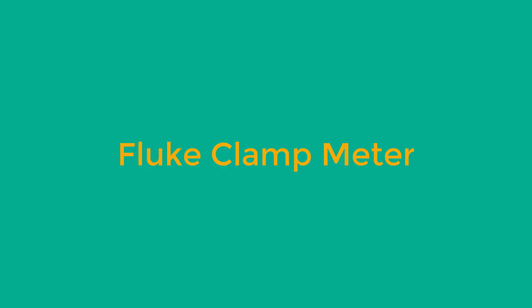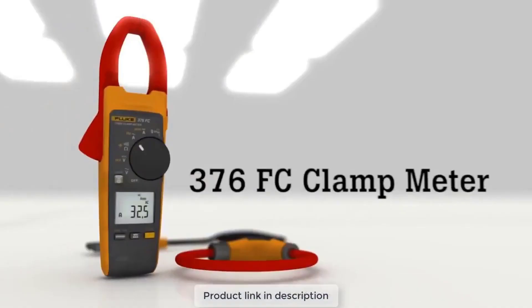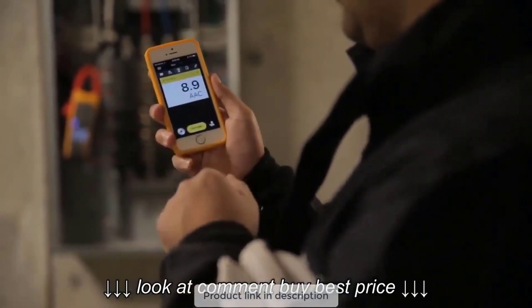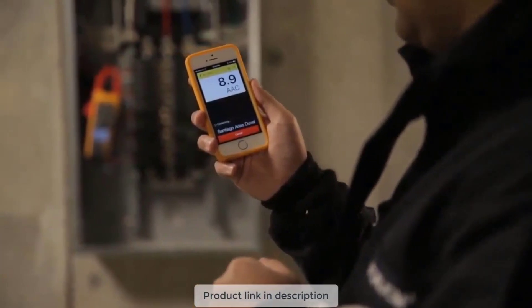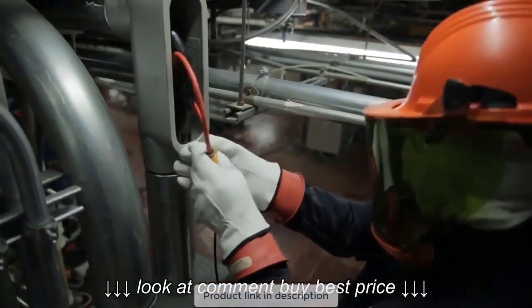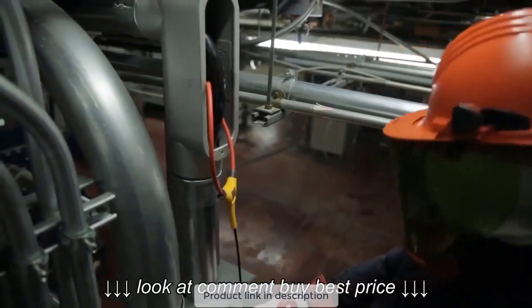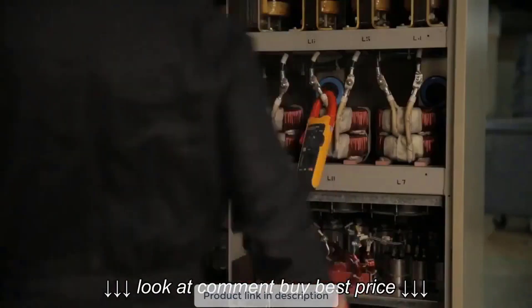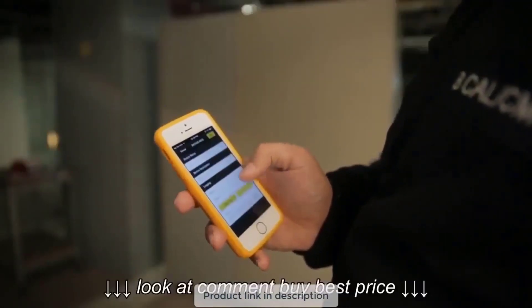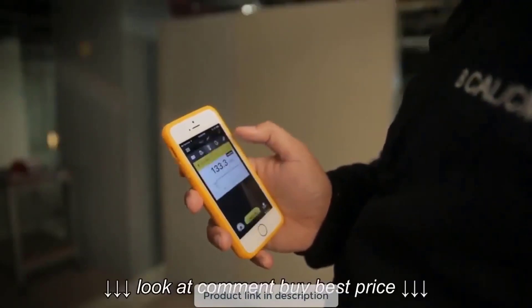Number 1: Fluke Clamp Meter. First on our list is a highly rated and reviewed AC and DC clamp meter by Fluke. The Fluke 376FC is a 1000 Amperes rated clamp meter. It is smartphone-compatible — a Bluetooth-enabled clamp meter that can be connected to a smartphone, allowing you to easily read measurements from afar without needing to wear any PPE or needing to near your meter.